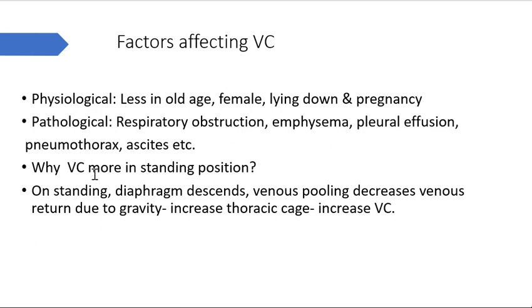This practical also examines the effect of posture on vital capacity. Vital capacity is more in the standing position because on standing, diaphragm descent occurs, and also due to gravity, venous pooling occurs which decreases venous return. Decreased venous return and diaphragm descent both lead to an increase in thoracic cage volume, allowing more air volume to be taken in, thus increasing vital capacity.